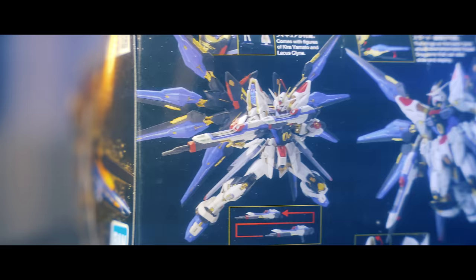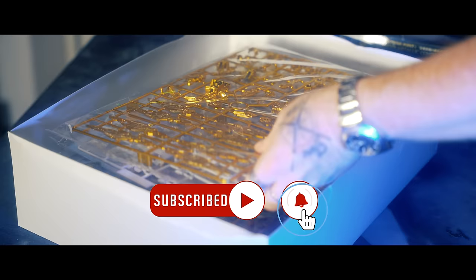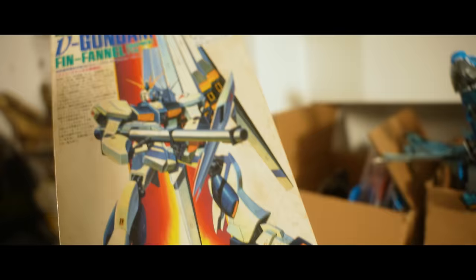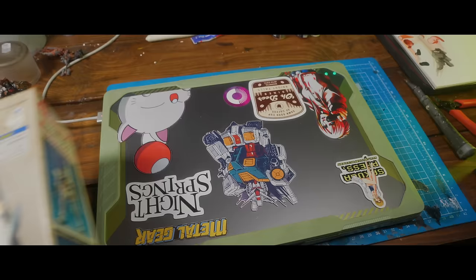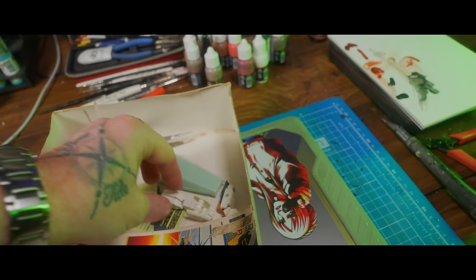The Strike Freedom Master Grade Xtreme. On paper, the Strike Freedom MGX represents the pinnacle of nearly 40 years of engineering by Bandai. Yeah, it has been that long. I also picked up a Gundam kit from the 80s, and while the principles are very much unchanged over the decades, I expect the Master Grade Xtreme to fit better, pose better, and probably look infinitely better.